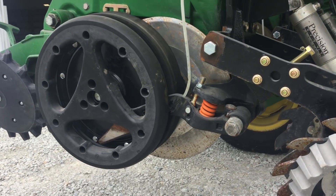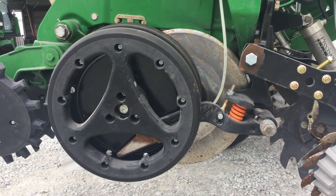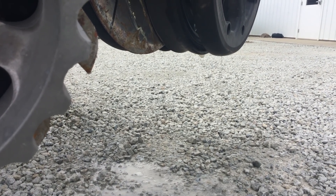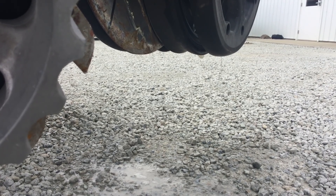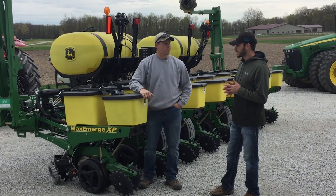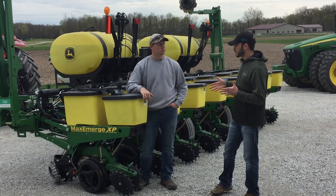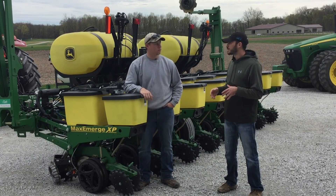Conceal is made by Precision Planting. What made you pick Conceal? Conceal is very compact. It has the split gauge wheel, so it stays right there on your planter and doesn't take up any more space than it has to. On end rows, you're never going to run over the seed with the nitrogen. I like it mostly because of the compactness — it stays really tight on my planter, and I don't have to add anything that's really heavy. The gauge wheels are already existing and it's actually cutting a little bit of weight just by splitting them.